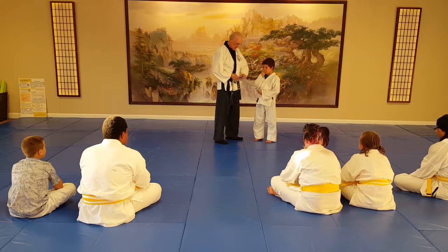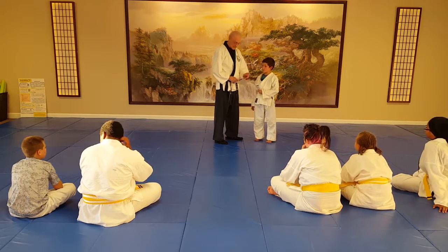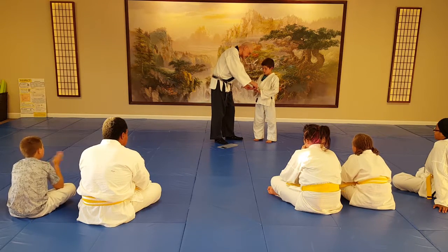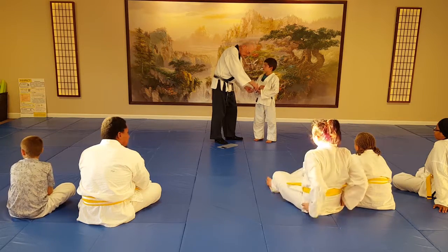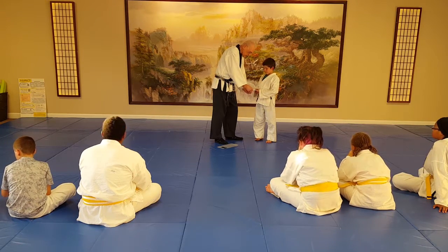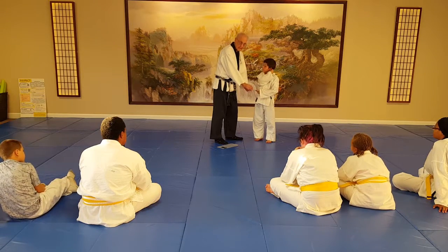You did a good job. He also did his five blocks quite well today, so we're going to give him a second stripe for the five blocks. The second stripe is for five blocking skills.